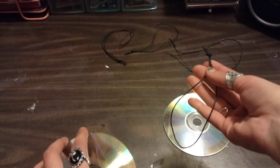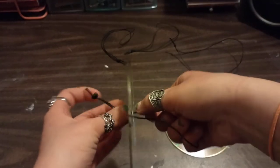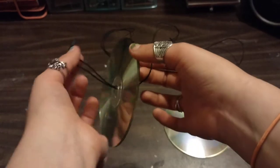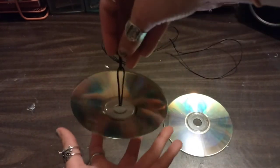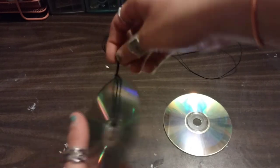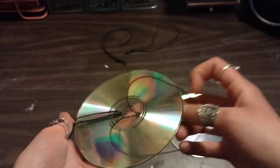You're going to take one strand and stick this end through the hole — it's probably going to be easier to stick through that way. Just stick it through there so the CDs are just suspended. Then take this end and stick it through the loop and pull it tight so it's just kind of like this. And you're going to do that on both sides of the CD.